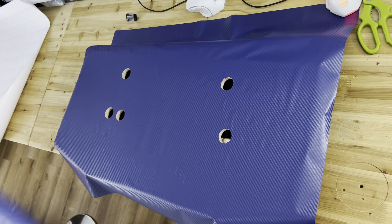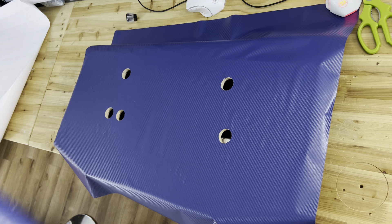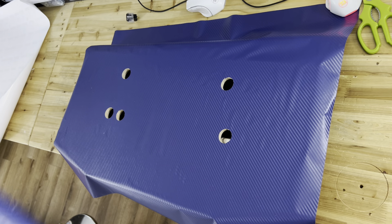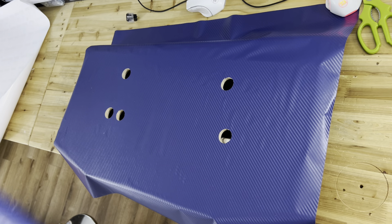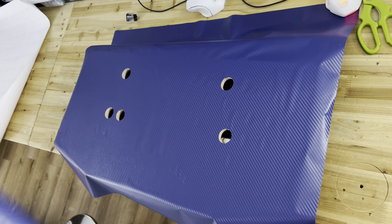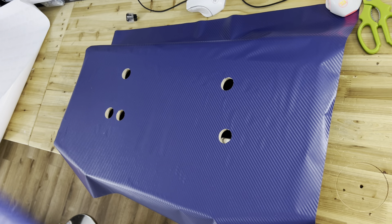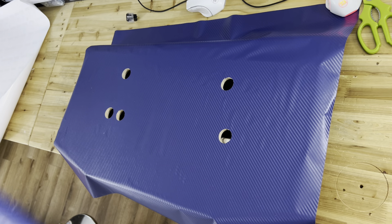The best way is to cut it with your acrylic. You can cut it without the acrylic, just the wood, but I don't want it to move. To make sure the vinyl doesn't move I put some buttons in already, so I know every cut is going to be perfect.